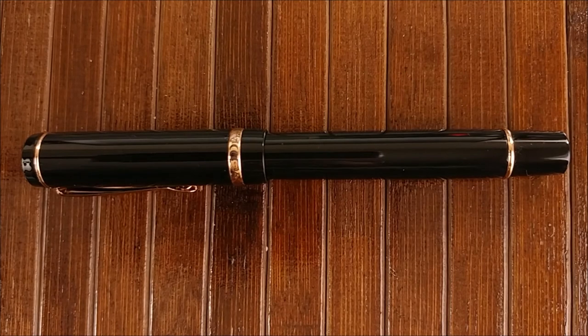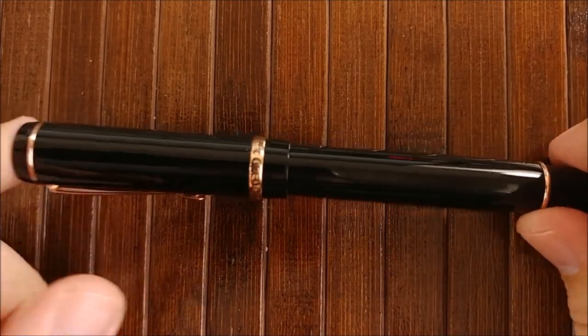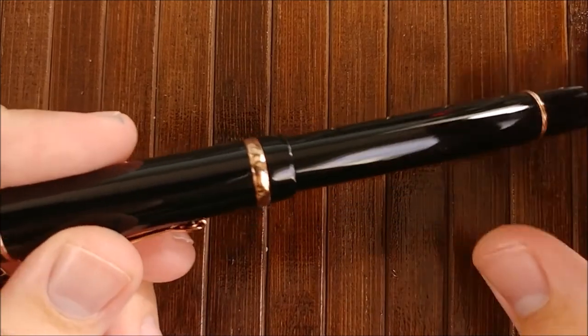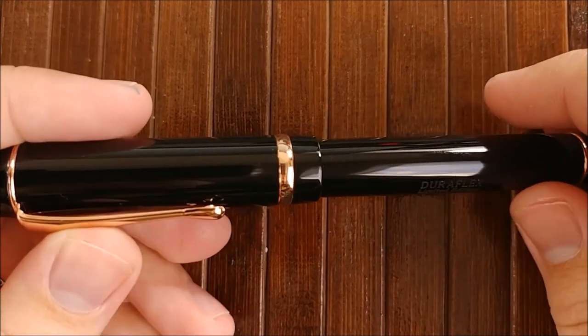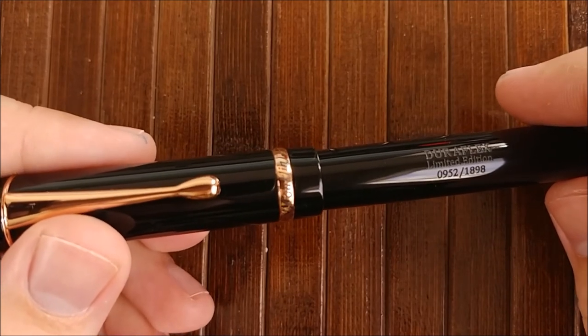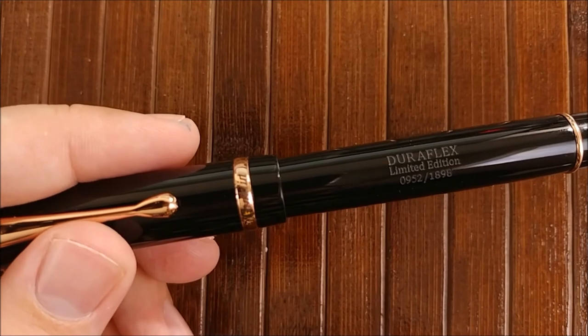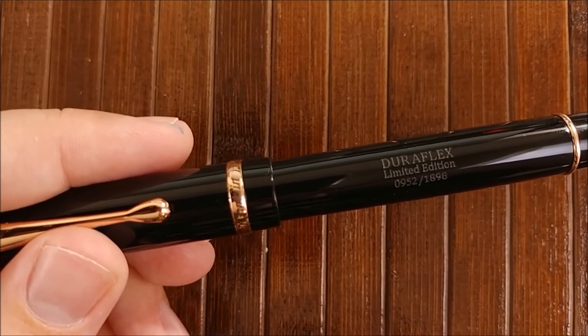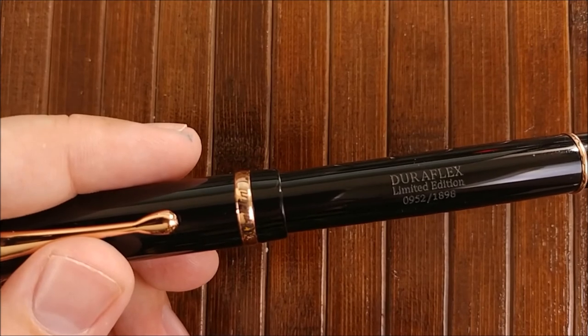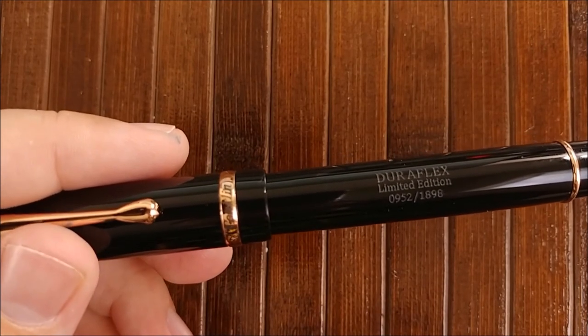Conclusion time — should you try it, buy it, or pass? I'm going to say buy it. This is a very interesting pen. There aren't going to be many made. I believe the first batch that Goulet got in sold out within about three hours or so. The next batch is later this month — sign up for that mailing list if you're interested.